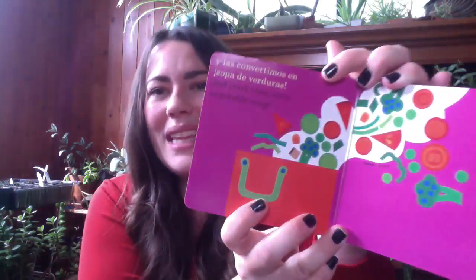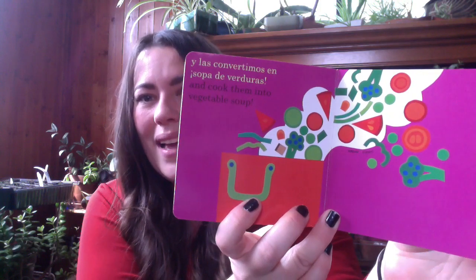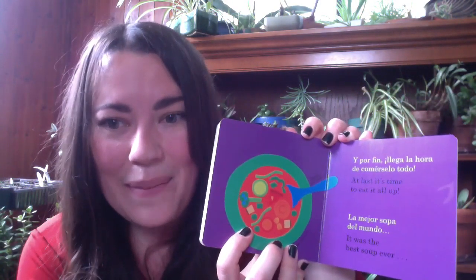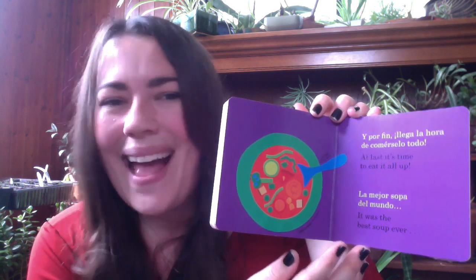And cook them into vegetable soup. Do you see all the vegetables from the garden? At last, it's time to eat it all up. It was the best soup ever.